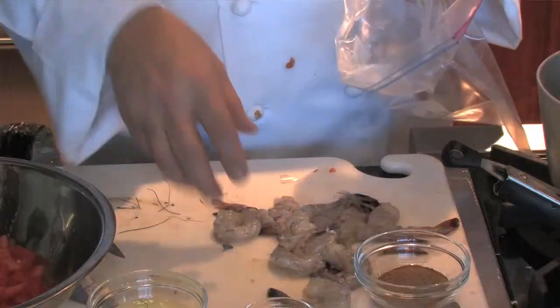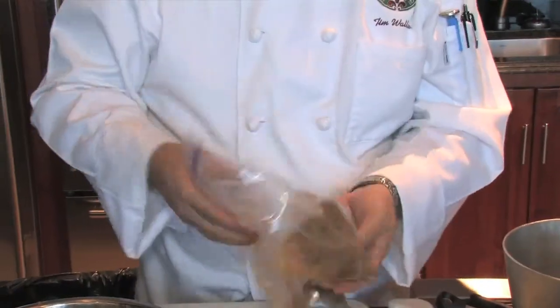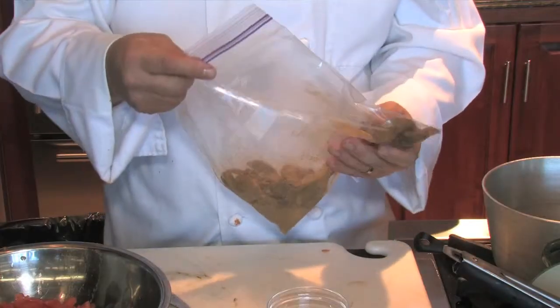Then we will marinate them in Old Bay. There are two ways to do this: you can put them in a bowl, cover them with your marinade, stir them up, and let them sit — or you can put them in a plastic bag, add your marinade, shake it up, put it in the refrigerator. It's self-contained and it's a much cleaner way of doing things. Logically, you may think the seasoning would stick better if the shrimp were wet, but you actually need them to be dry.